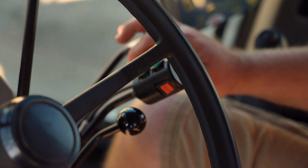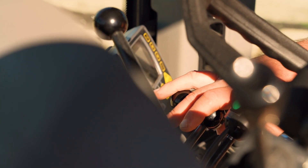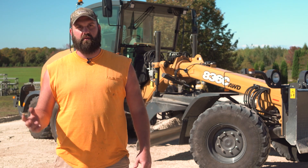Every time you grab the lever you can feel that hydraulic pressure and you can feel when your moldboard is moving — not relying on other controllers I've had where you don't feel that; you're relying a lot on just movement and looking.